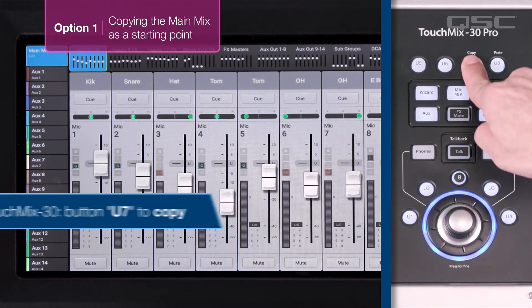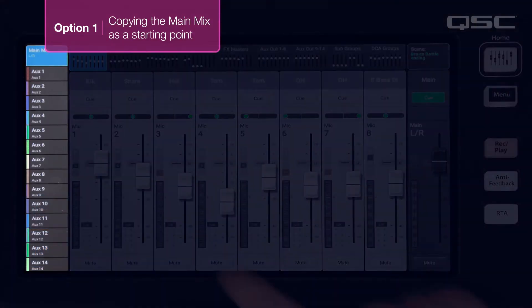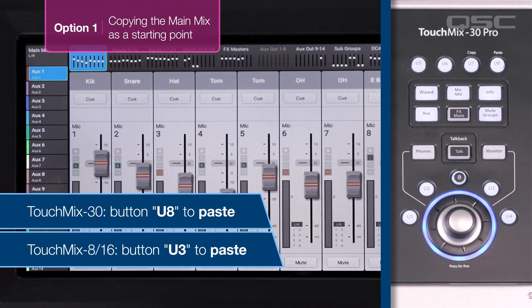To copy the main mix, select the main mix and push the copy user button. On a TouchMix 30 this is U7. On a TouchMix 8 or 16 this will be U2. Now navigate to the aux where you want the main mix to be applied and push the paste user button, which is U8 on a TouchMix 30 and U3 on a TouchMix 8 or 16.